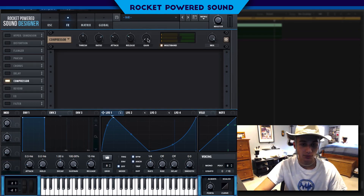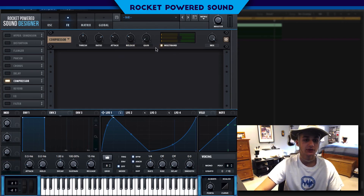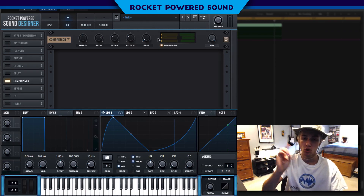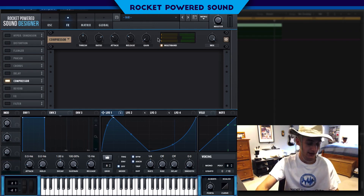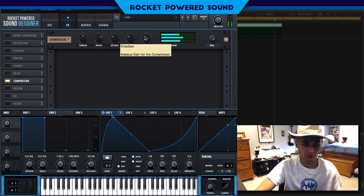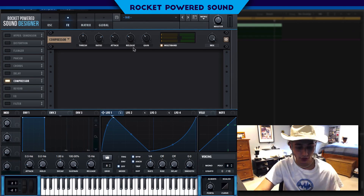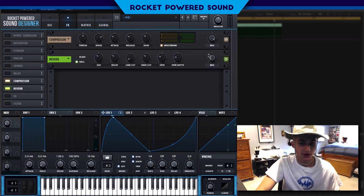Anyways, let's jump right into the effects. We're going to turn on our multiband compressor. Very straightforward — just turn on the compressor and turn on the multiband button, and right away we have a multiband on this sound. Turn up that gain, turn on the master a little bit — sounds beautiful.